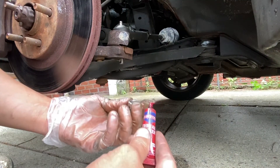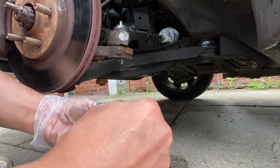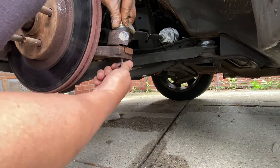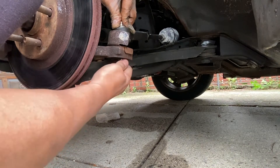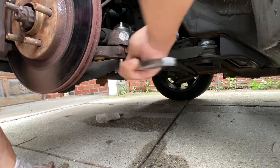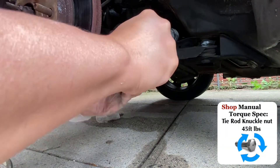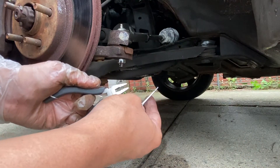This is completely optional, but you can add some threadlocker to help keep the nut securely in place. Start by hand tightening the nut to prevent it from cross-threading. Since the new outer tie rod end came with a pin, let's put it in.